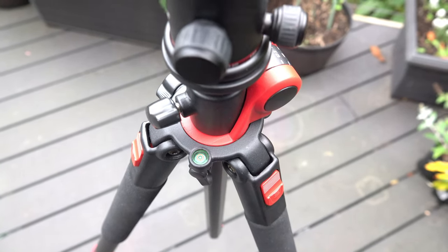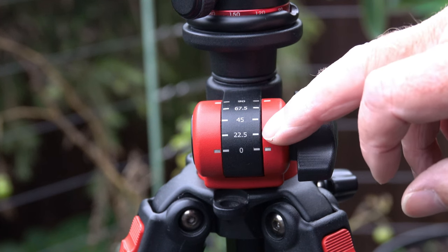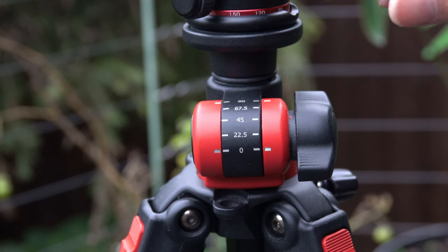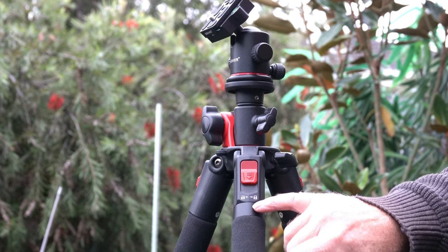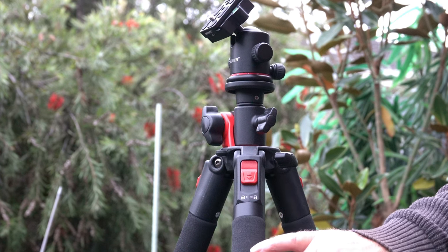There are markings for 90 degrees, 67.5, 45, 22.5, and 0 degrees, showing the different angles the tripod can be set at. You can also see unlock and lock markings showing which way to rotate. You can unscrew one leg to make a monopod.